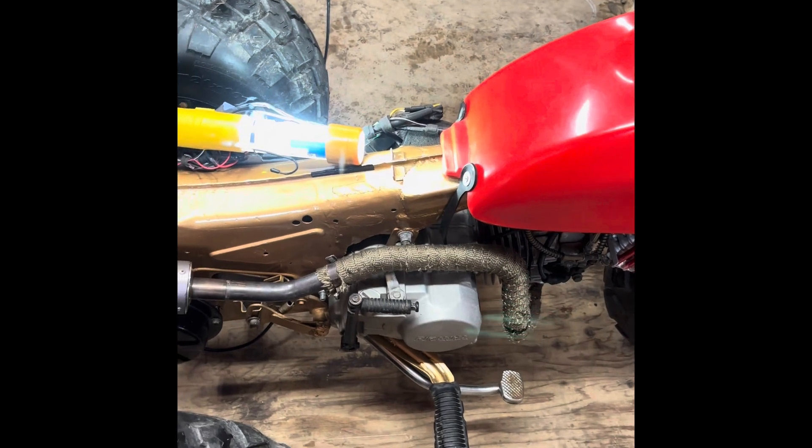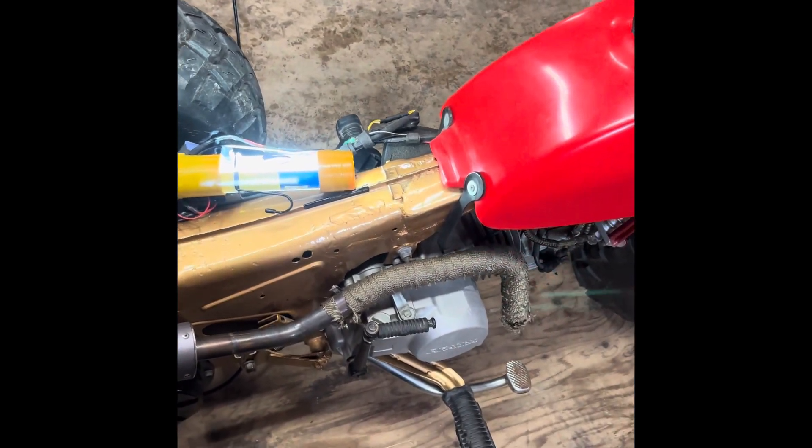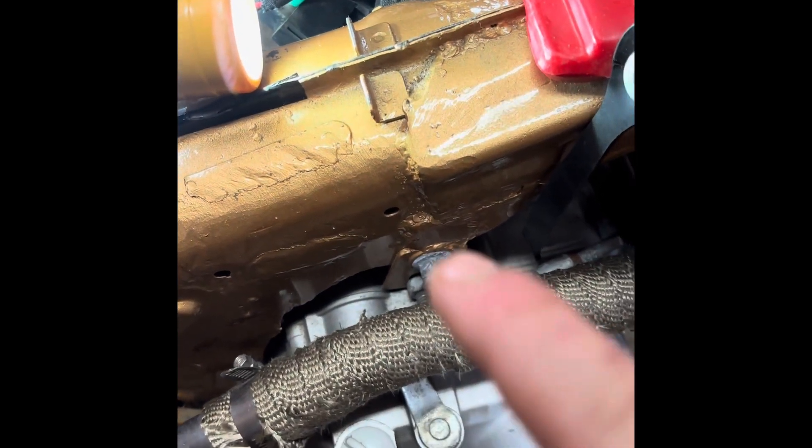Hey everybody, welcome to the channel. I just had a few more comments about how the engine got put in the frame. There's a drop-down tab right here that connects it. The frame was also cut back to allow the engine to fit, and it's bolted down right there.